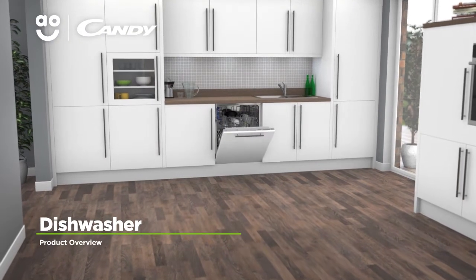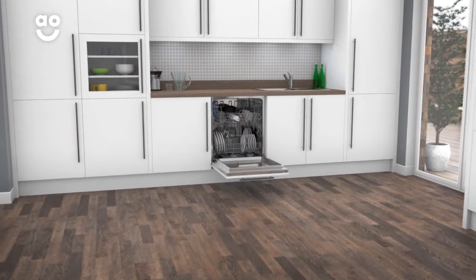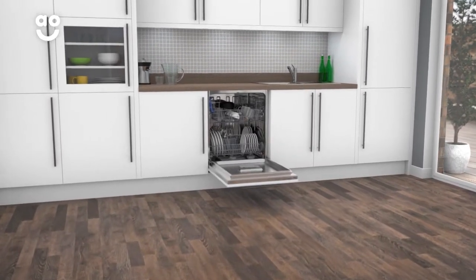Say goodbye to scrubbing with this fully integrated standard dishwasher from Kandy, which has innovative technology and clever features to clean your dishes in no time.